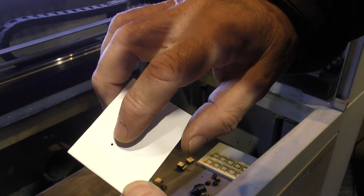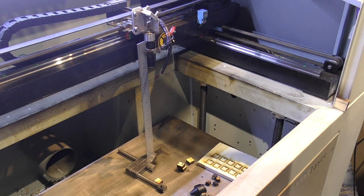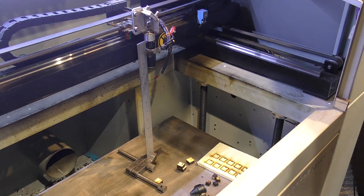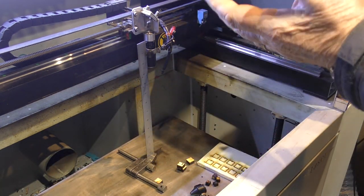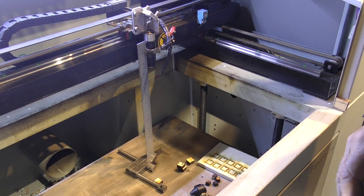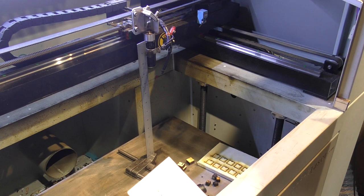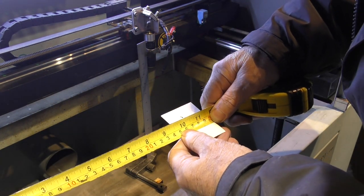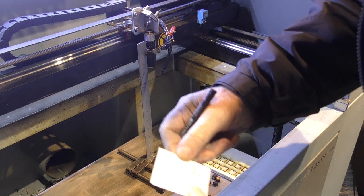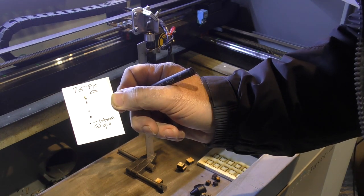That last one at nine inches confirms it: this seven-and-a-half inch lens has got a focal point — the point where all the rays pass through a single spot — at nine inches, not seven and a half. The measured spot size is 1.4 millimeters. So that's our first set of data.